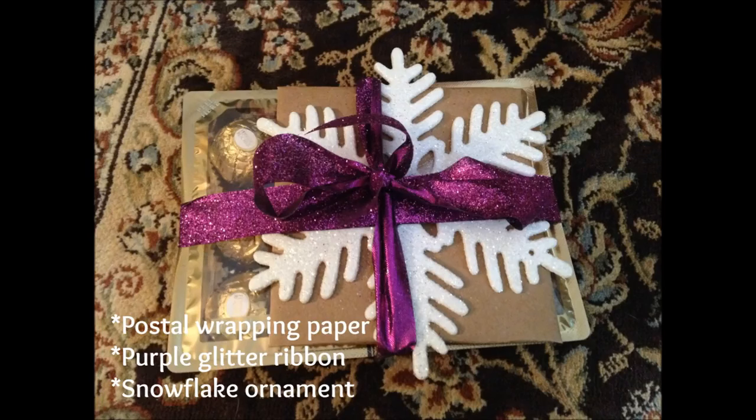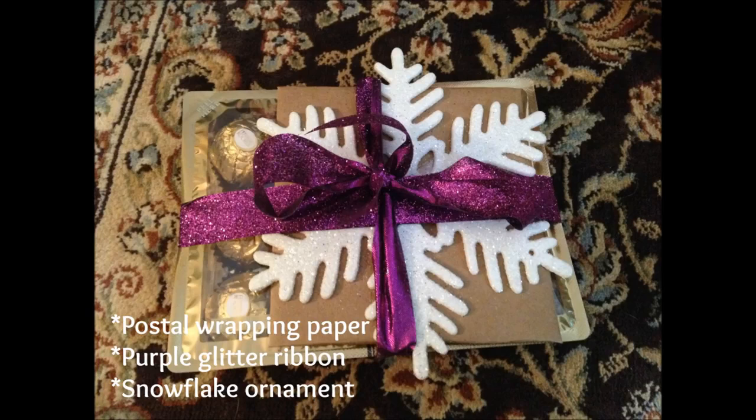I love my brown wrapping paper, so let's go back to that. We're going to wrap another gift card very similar to the first one, except this time we're going to use our postal wrapping paper instead of a gift bag. You'll also need some glitter ribbon and a snowflake ornament. First wrap your gift card in the paper, attach your snowflake ornament with tape instead of glue so they can reuse the ornament, and tie the whole thing up with some glitter ribbon. This is so cute and another unique way to present a gift card.